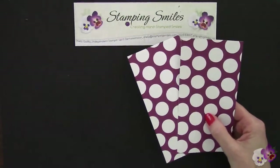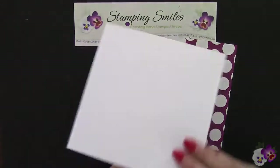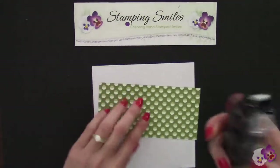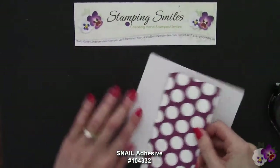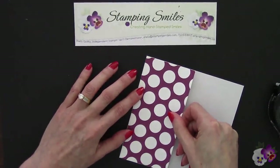Now what we're gonna do is grab a piece of copy paper — I use 24 pound paper — and we're gonna go ahead and adhere this right to it. I've got some snail adhesive, a little bit in each corner, and let's just go ahead and butt this right up to the top and get out our Big Shot.